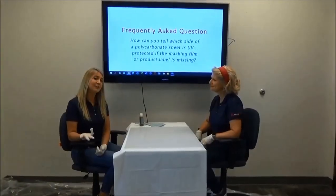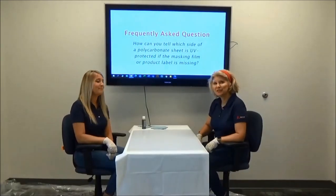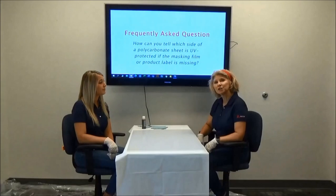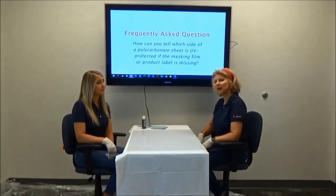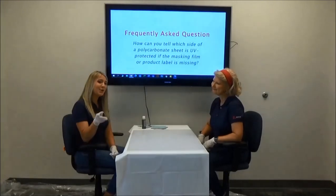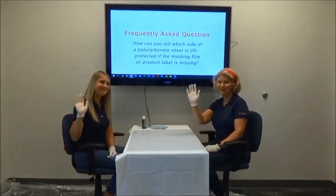If you found this video helpful, please check out our YouTube page and give us a thumbs up. You can also visit www.merilux.com for more frequently asked questions about polycarbonate and PVC panels. So go on and build something with polycarbonate, and don't forget to send us your photos — we'd love to see them. Thank you.